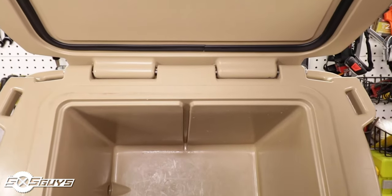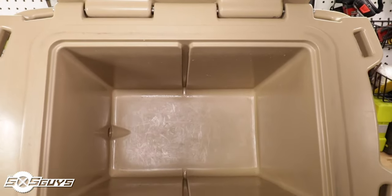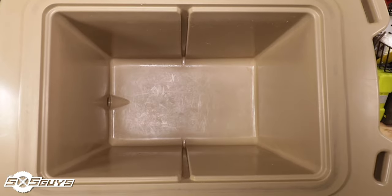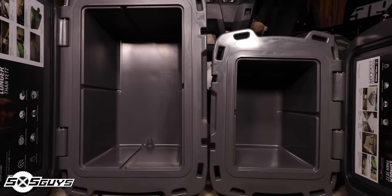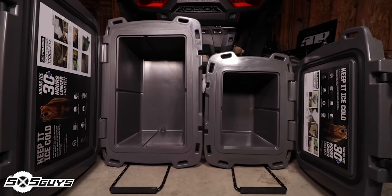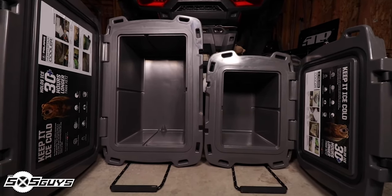The inside of the 30 quart cooler is small in circumference but deep enough to hold a day's worth of drinks and a bag or two of ice. The 60 quart cooler has quite a bit more usable space as they are wider and extend further back. We definitely recommend the 60 quart cooler for longer trips with the additional food and miscellaneous items.